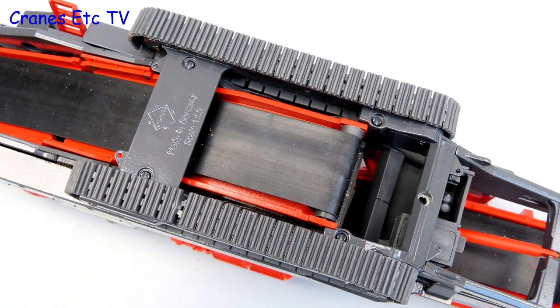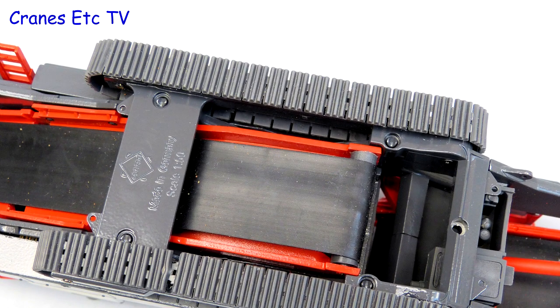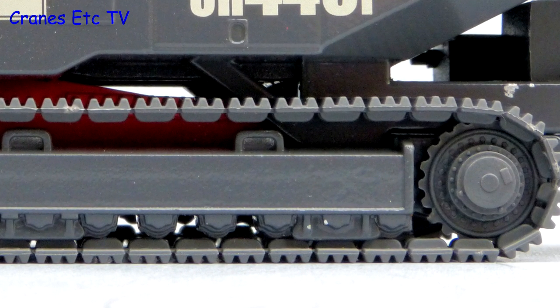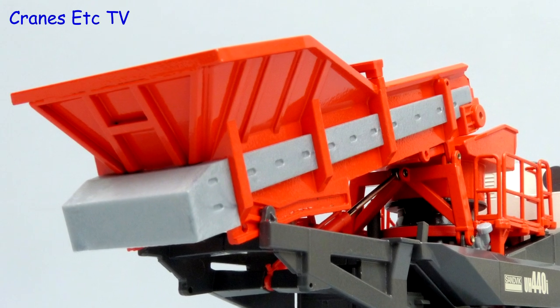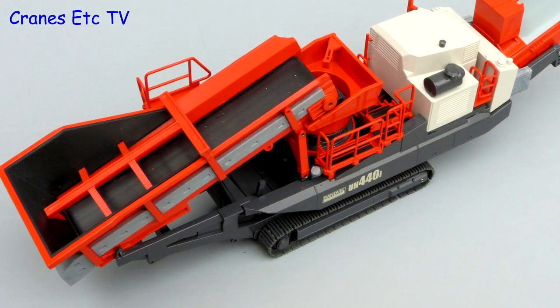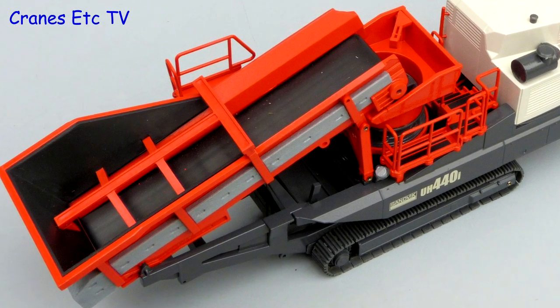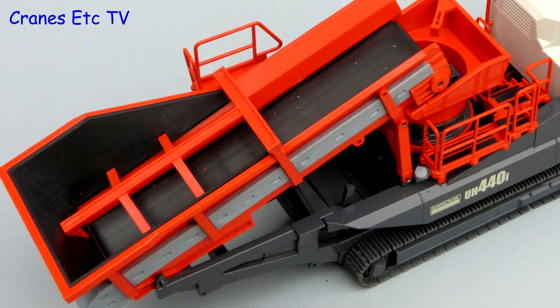Looking underneath, the first thing to notice is that the crawler tracks are plastic but the colour match is very good so it is hard to tell. The track frames are reasonably detailed and the drive sprocket has detailing too. Both the undercarriage and the hopper structure are solidly made in metal with the grey containment modelled in plastic. Inside the feed hopper the sides are lined with a rubber material to protect them, there are deflector beams to protect the belt, and the belt itself is modelled in good quality rubber.